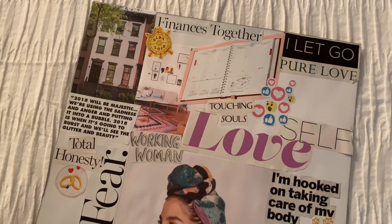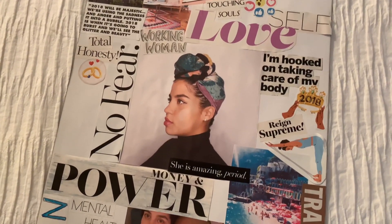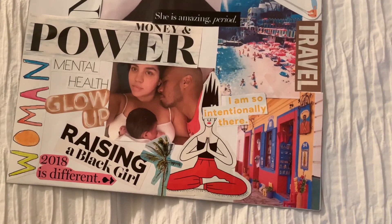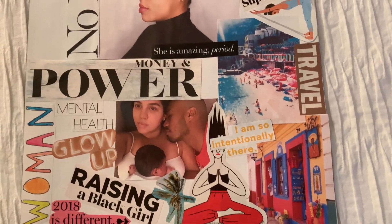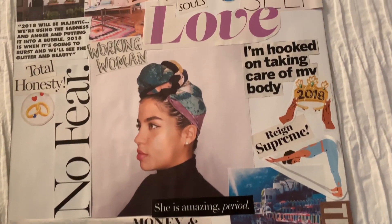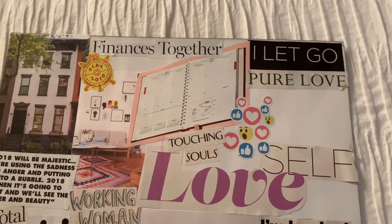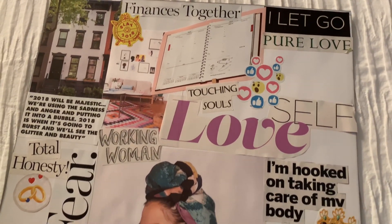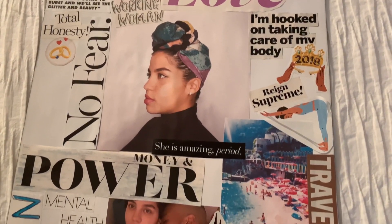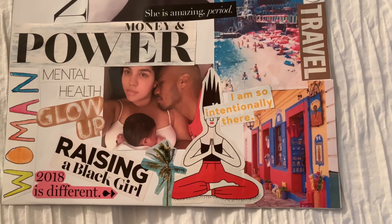What's up y'all? I wanted to share this video of how I went from my 2018 vision board to my 2019 vision board. If you haven't seen my video on all the crazy beautiful things that happened as a result of me creating this vision board, please click the video link at the top right corner or in the description box. Please enjoy my very long process of creating this year's vision board.